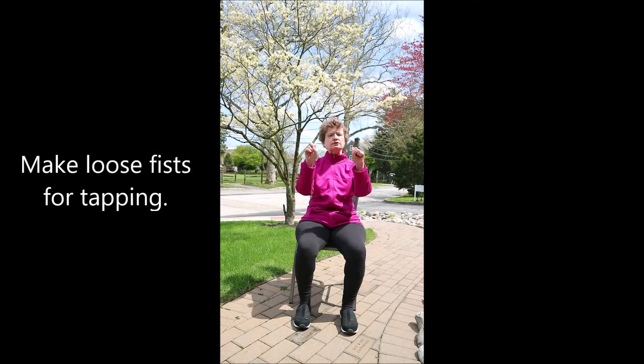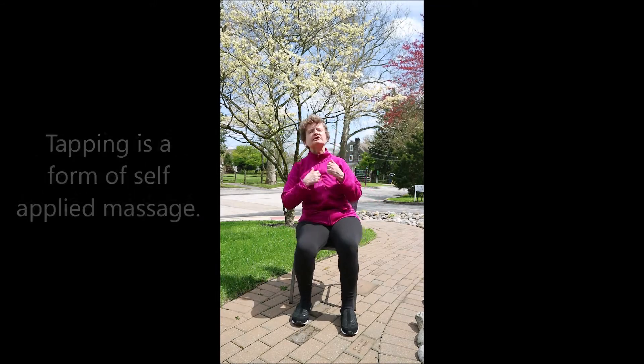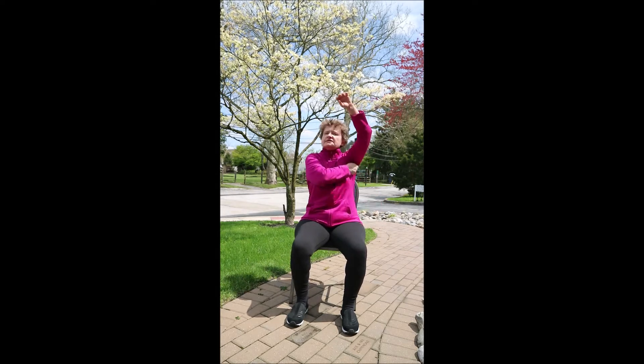Tapping — making loose fists with your hands, gently starting at the center of your chest. Tapping is a form of self-applied massage. It helps to reduce stress and clear stagnation. Then tapping underneath your collarbones, over to one arm, palm up, tap down the inside of the arm into the palm of your hand. Turn the palm down, tap the back of your hand, up through the outside of the arm. Gently tap around your shoulders. And let's tap into the armpit.